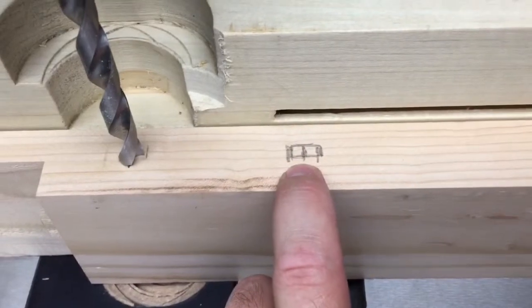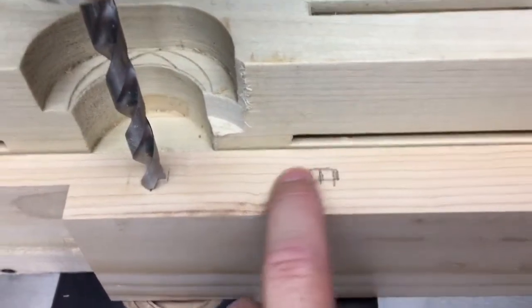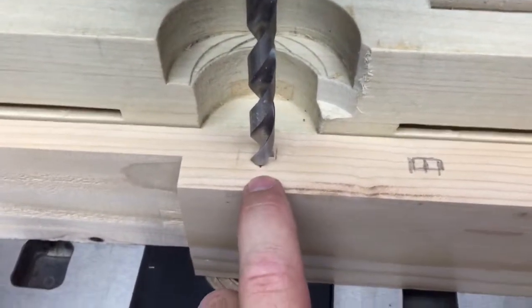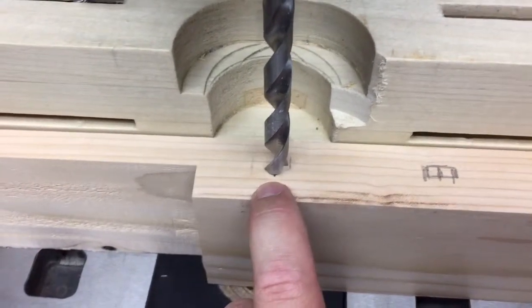I'm not going to be countersinking these so that the washers can glide smoothly on the top and I don't have to worry about it. As I said, this first hole is going to stay still — it will just be the size of the bolt.